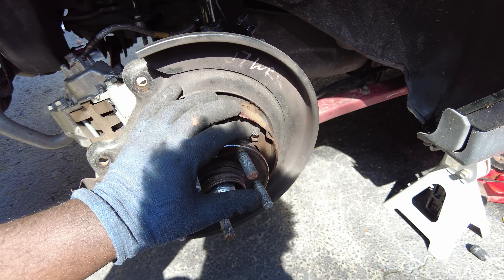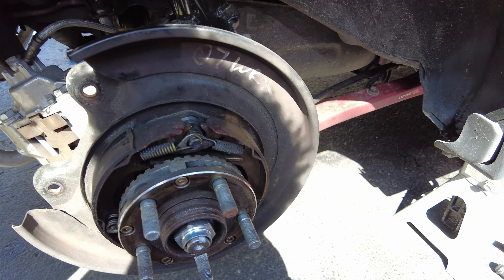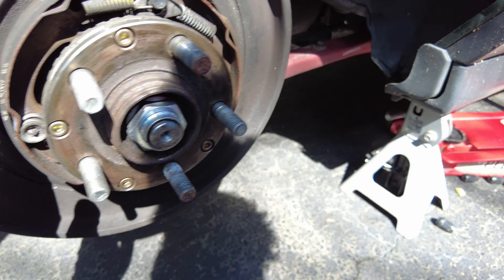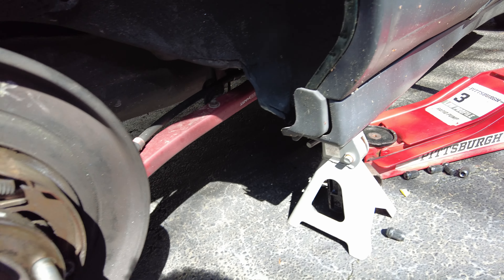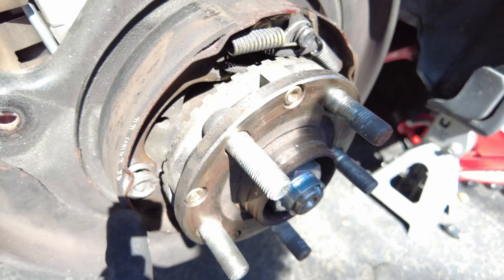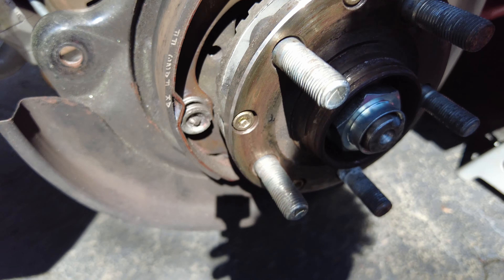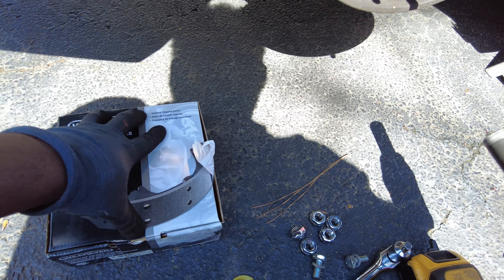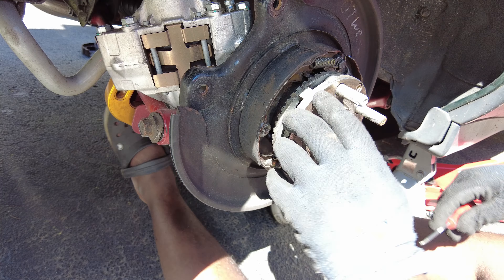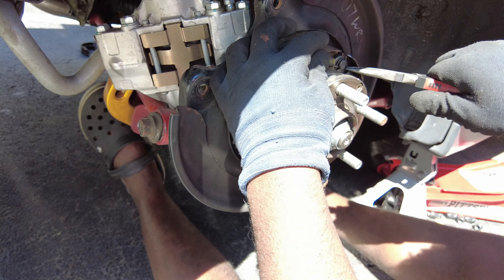The Forester had drum brakes before I swapped it to an '07 WRX rear hub assembly. As you can see, the reason my e-brake's not working is because this is worn out. There's still some pad left and I could probably use the dial on the bottom to adjust it, but why do that when you can just buy yourself a new set?